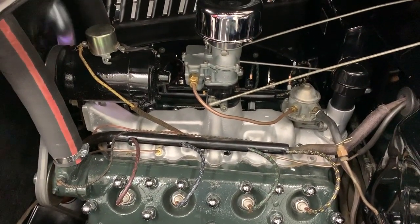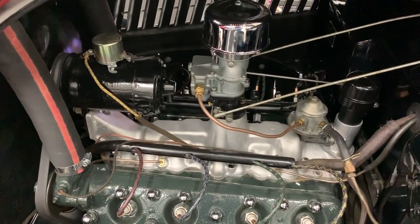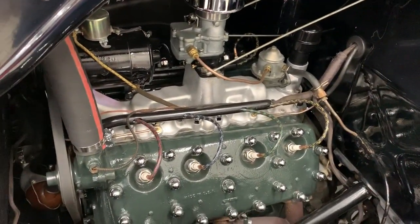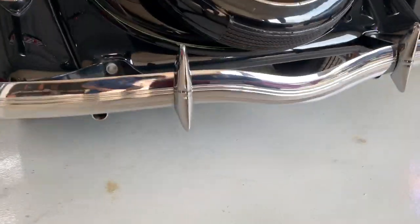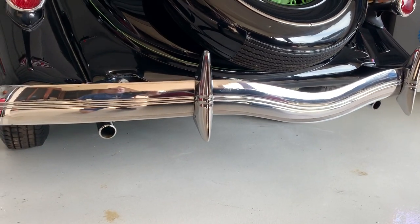The Stromberg 97 carburetor was rebuilt by Max Musk Rose, who is Mr. Stromberg — Uncle Max, as he's known. And it's got that wonderful flathead port sound.